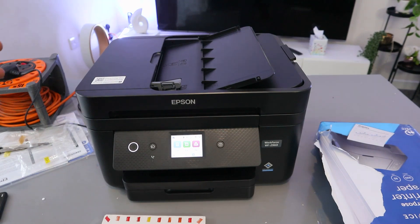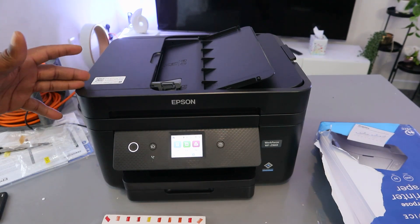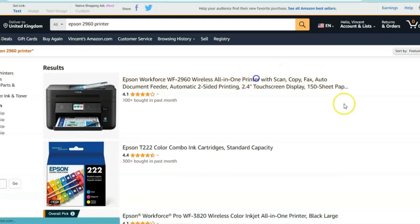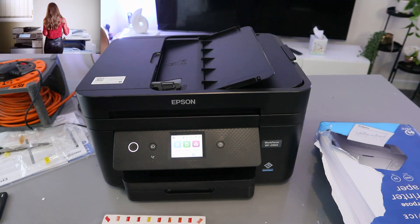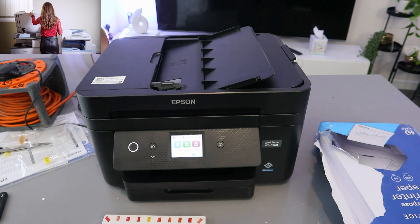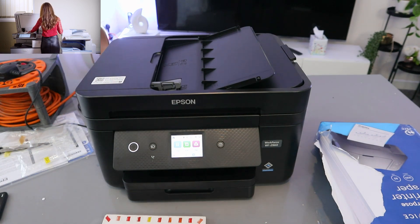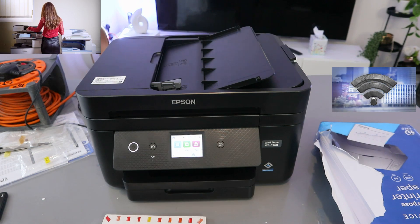Hey guys, this is the Epson Workforce, a multifunctional printer — a four-in-one, meaning you can copy, scan, print, and fax from this printer. If you checked my previous video, we connected this printer to a Wi-Fi network. What I want to do now is show you how to scan a document with this printer.